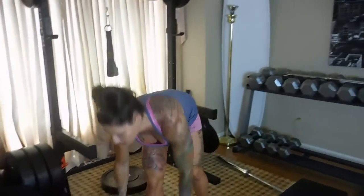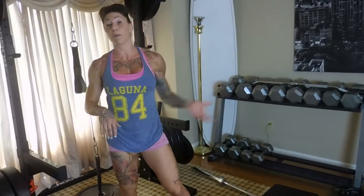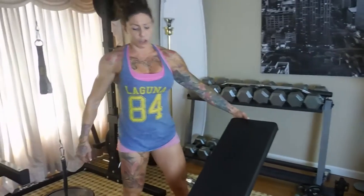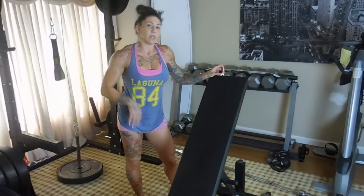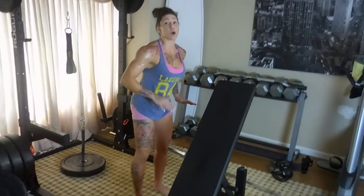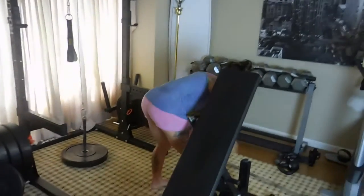I am a huge fan of rear delts. I truly believe in overtraining the heck out of rear delts — I do a lot of them. I'll sometimes do them on other body part days, and when I'm doing my back workout I also do a lot of rear delts. So we're gonna do a shoulder press facing the bench.